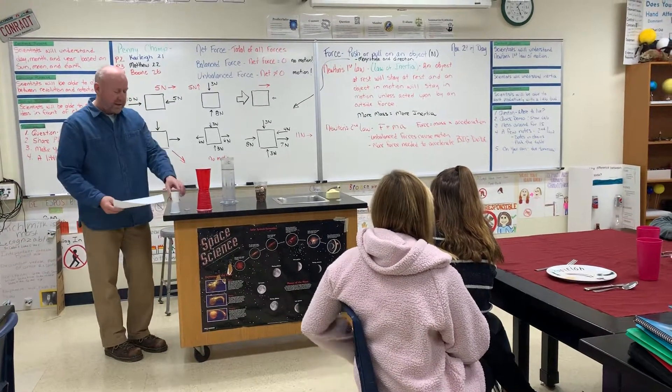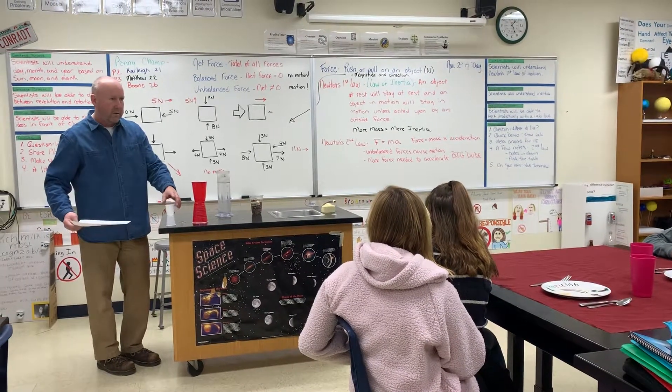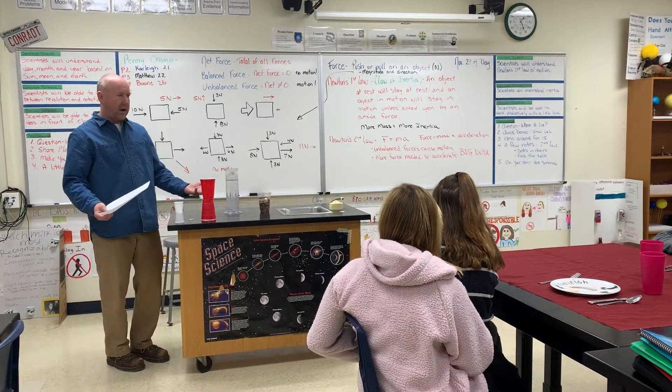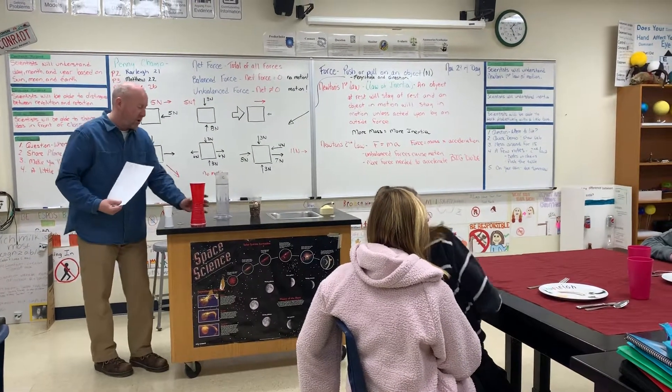Which one was it easier to get those cups to stay after you pulled the piece of paper out? The big cups. Why the big cups? They had more inertia — more mass. More mass equals more inertia.